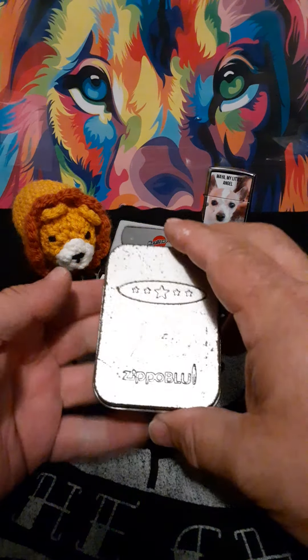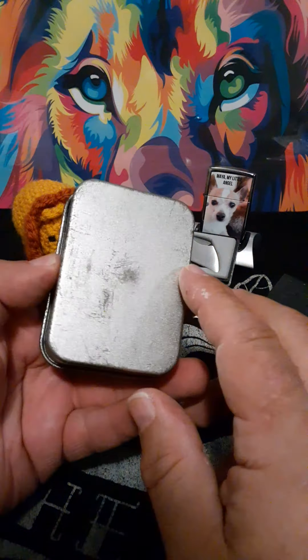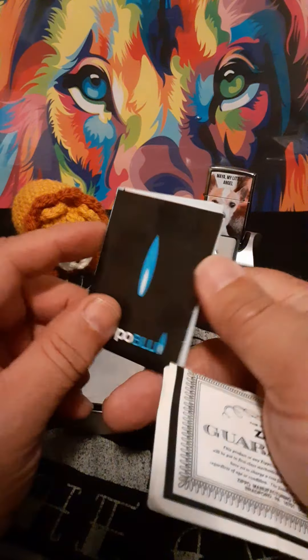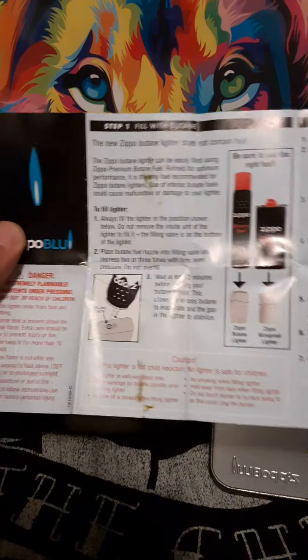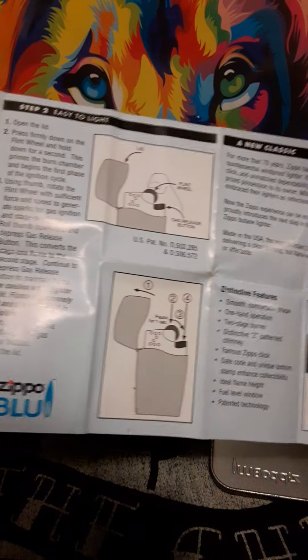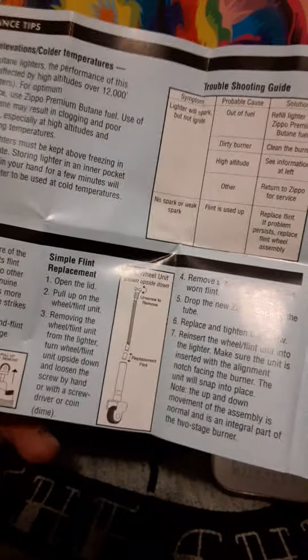Hello, welcome to Zippo Lion's Den. Today I have something a little bit different to show you. It is called a Zippo Blue. I believe this is one of the originals — they came out with it back in 2005. It has all the paperwork that came with it, including Zippo Blue instructions for use. This was either the first attempt or one of the first attempts for Zippo to make a full butane lighter, instead of just an insert.